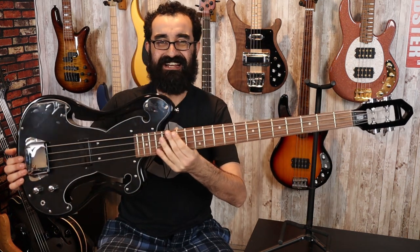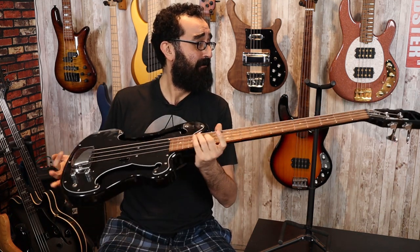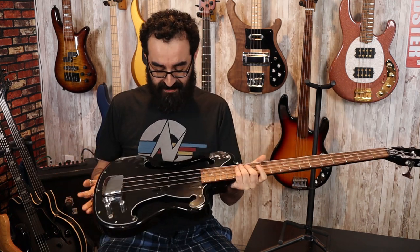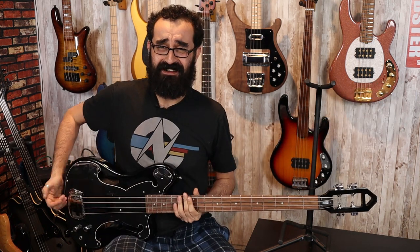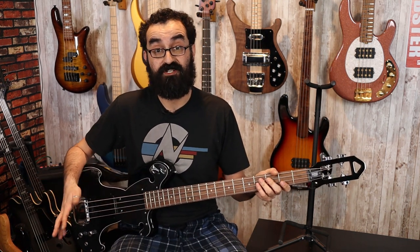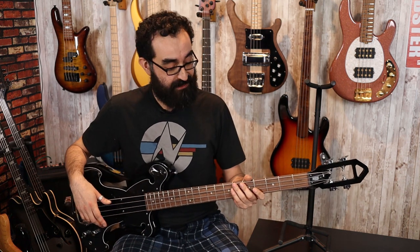This is the Eastwood EEB1, modeled after the Ampeg AEB1 — I don't remember the exact model name. Interesting. I've been very curious about these for a long time. The videos I see about them are like a million years old and you really don't get a good idea of what they sound like and what they feel like. So I'm excited to check this out in further detail. Unlike the Gibson EB1 copy I checked out last year, this is made in Indonesia and not China. The build quality itself seems to be a bit higher than what I experienced last time.